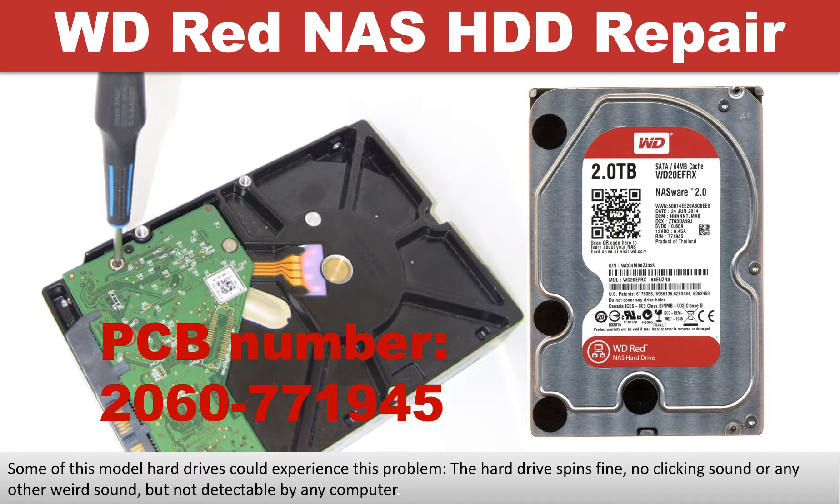Hello there. In this video, we are going to talk about WD RED NAS hard drive PCB board repair and disk data recovery. Some of these model hard drives could experience this problem: the hard drive spins fine, no clicking sound or any other weird sound, but not detectable by any computer.